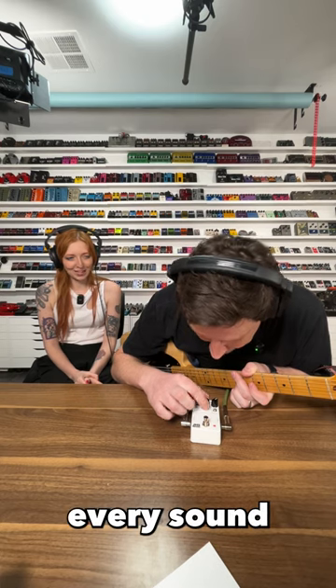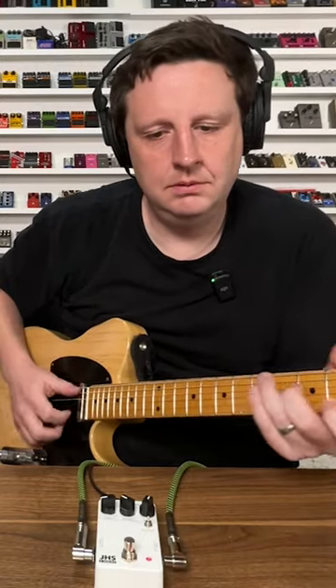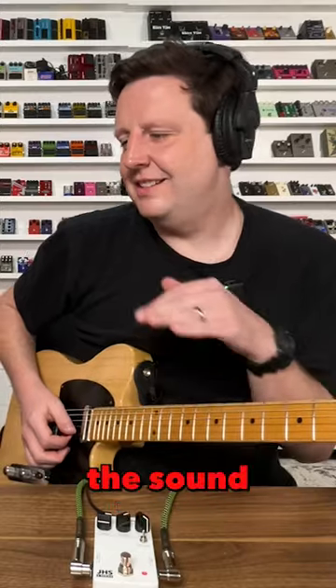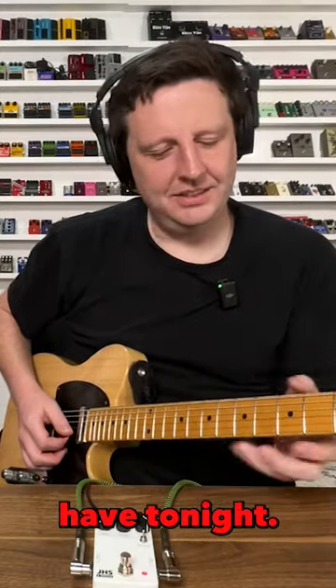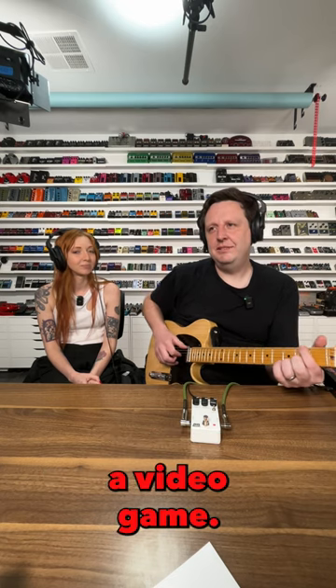I must find every sound. I must find the sound. This is the sound of the nightmare you're going to have tonight. It's like you're trapped in a video game.